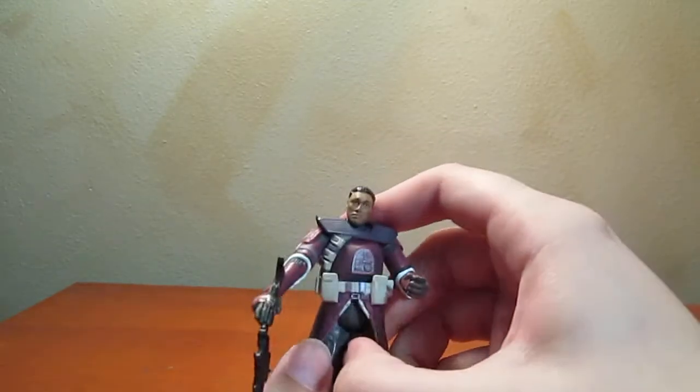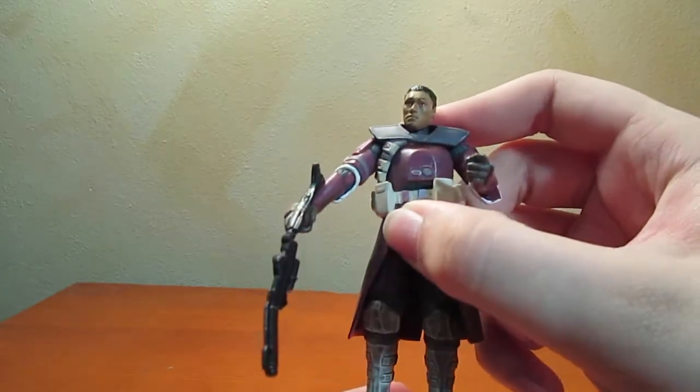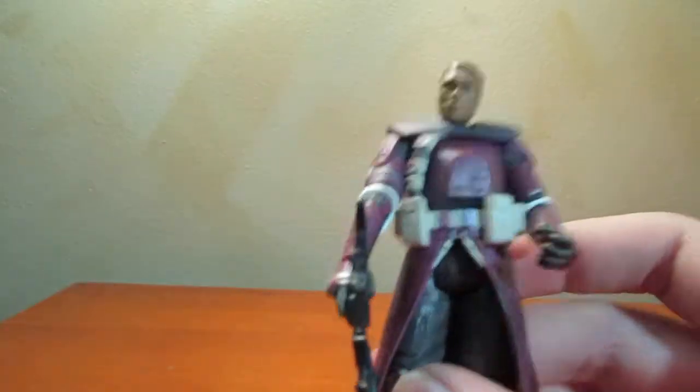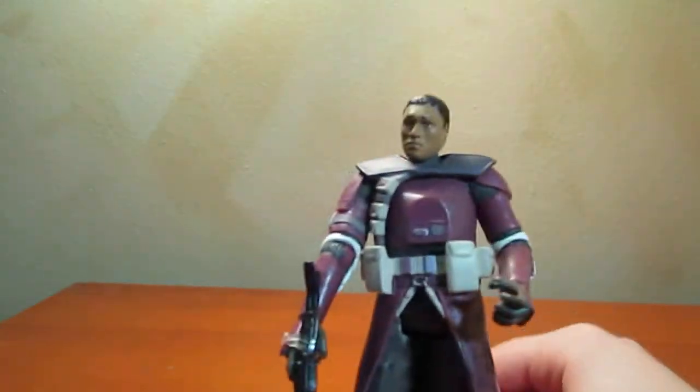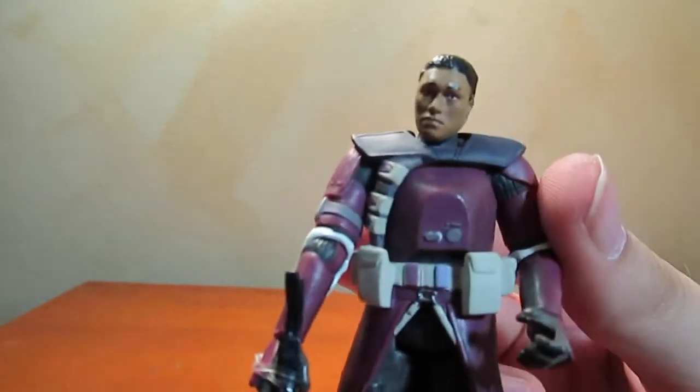Not super articulated in the legs, but it works. Articulated in the knees and the ankles. Basically, this is kind of like the predecessor to the snowtrooper, honestly — it's kind of what it looks like. But it's cool because it's purple and it kind of stands out.